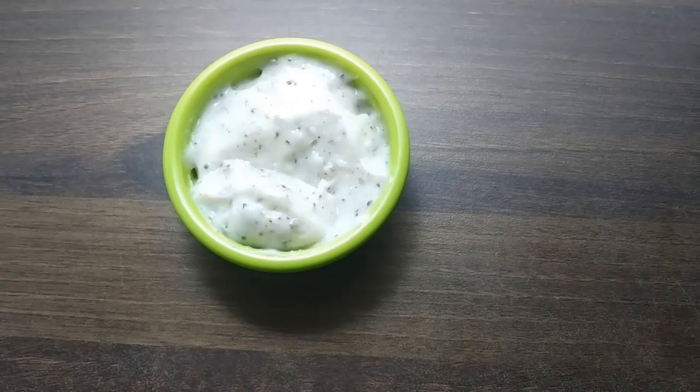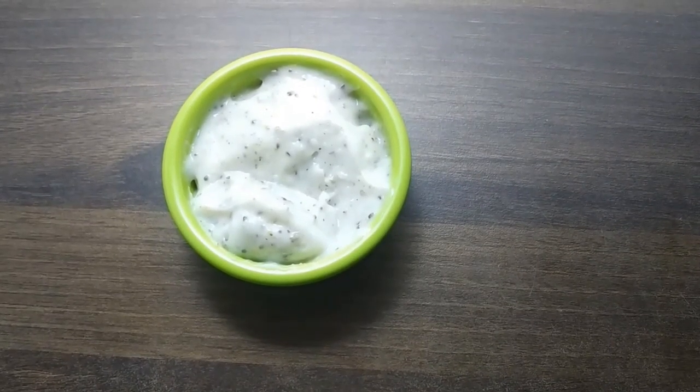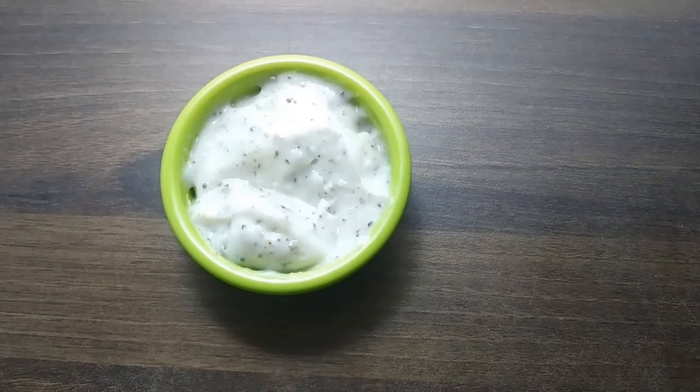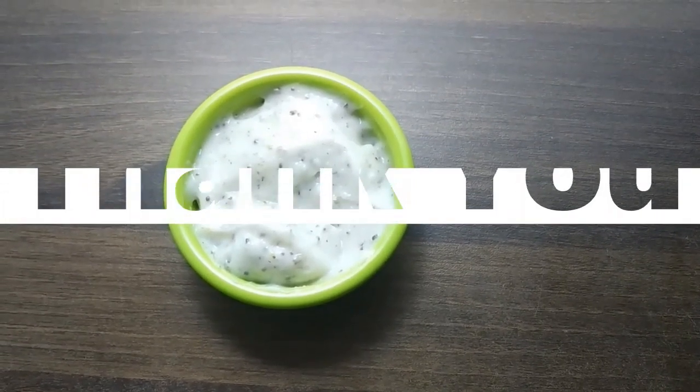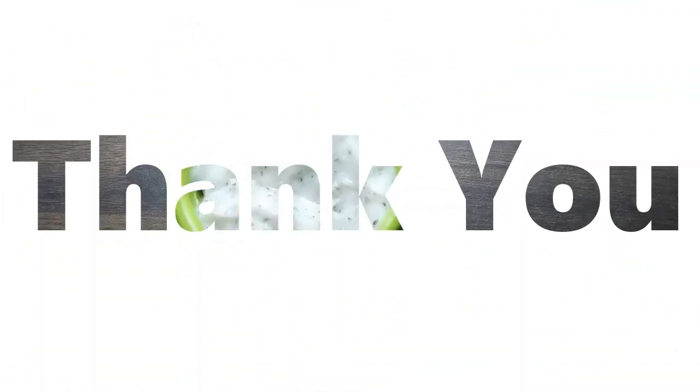We will try it all together. Subscribe to our channel and we will see you in our next video. Thank you for watching — happy cooking!